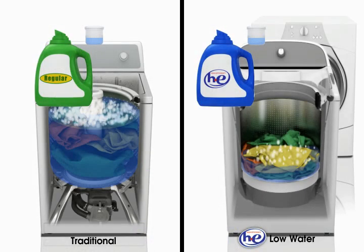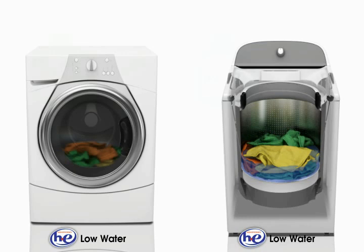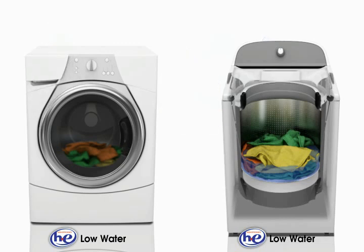High efficiency washers use less water than traditional washers but require the same amount of detergent. When the same amount of detergent is mixed with less water, the result is improved cleaning and stain removal, or concentrated cleaning. Here's more detail on how concentrated cleaning works.